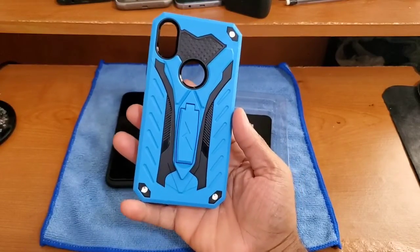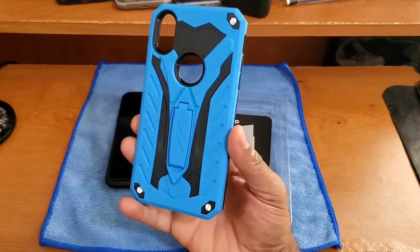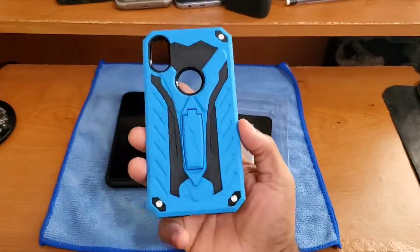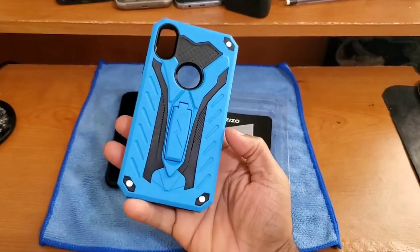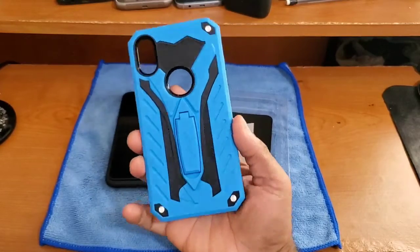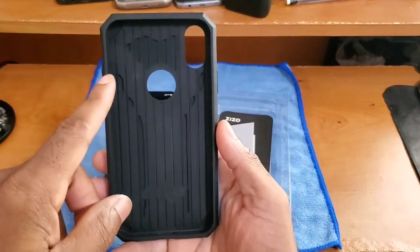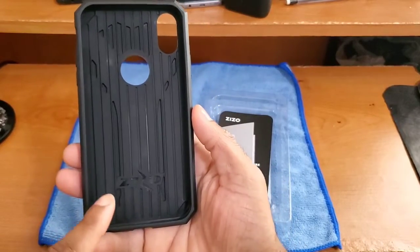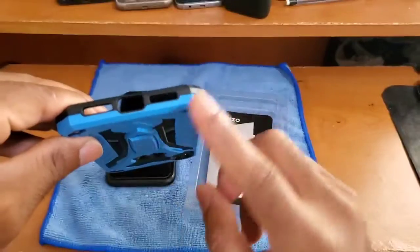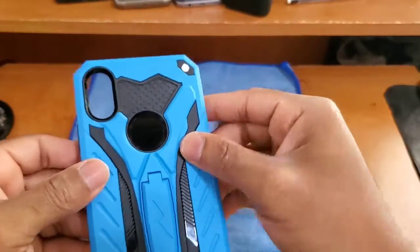Checking out the back, it looks really good. The funny thing is, this was actually supposed to be red and black — when my granddad ordered it he was expecting red and black, but blue and black came instead. It is what it is; blue is actually one of my favorite colors so I didn't mind at all. The ruggedized design on the back looks really really good. It's super grippy, nice and solid in the hand. On the inside you can see the drop-resistant pattern, a bit of company branding, and cutouts for the Apple logo, cameras, Lightning port, speakers, and microphones.